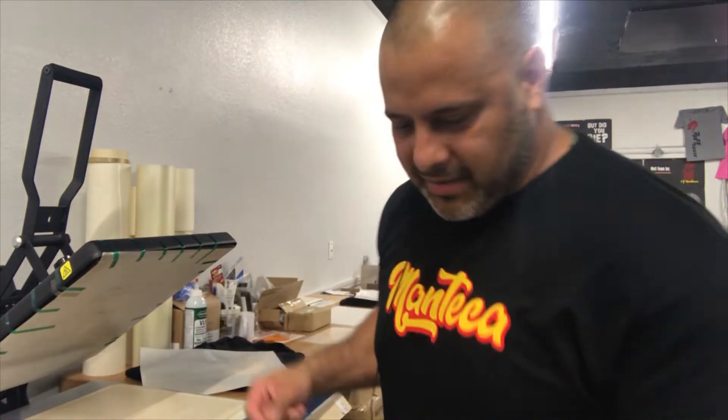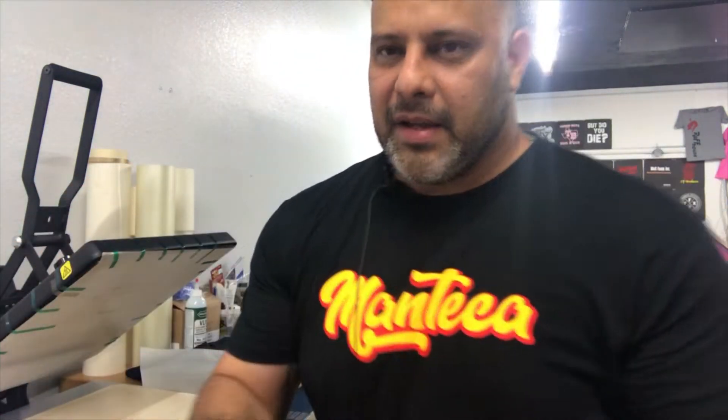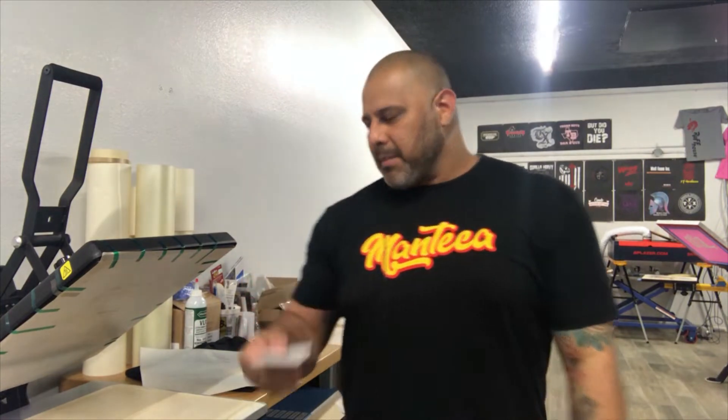I'll show you the result once it cools down. Now I'm going to do a bottle opener. What we do is put our business information on it — it's kind of like a business card.